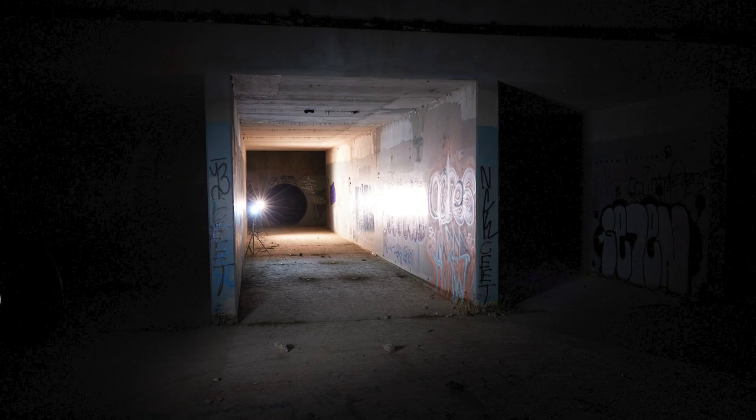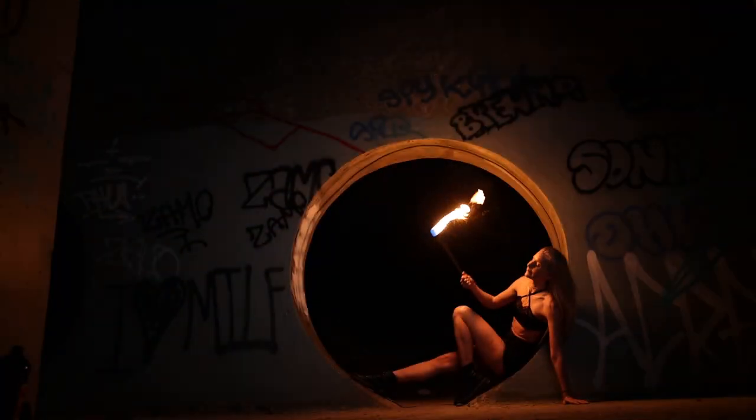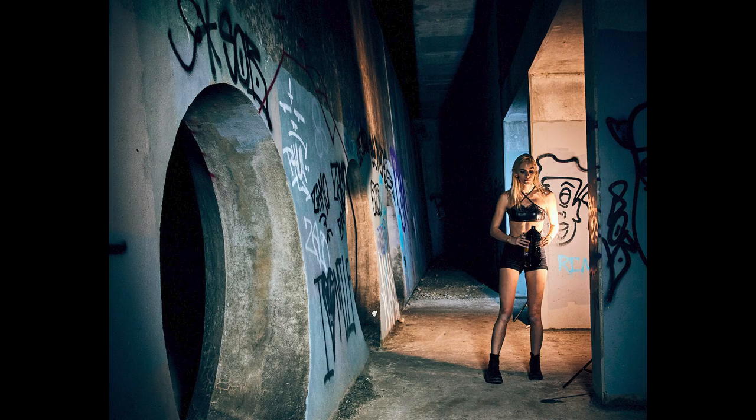As a portrait photographer, I always want to challenge myself to try new things. Why did I want to tackle fire? Because I've never done it before. Capturing fire at night is a challenging thing. You've got a really bright flame, you've got a scene that you need to light up, you've got ambient light that you want to mix in, so there's a lot of moving parts that you have to control.